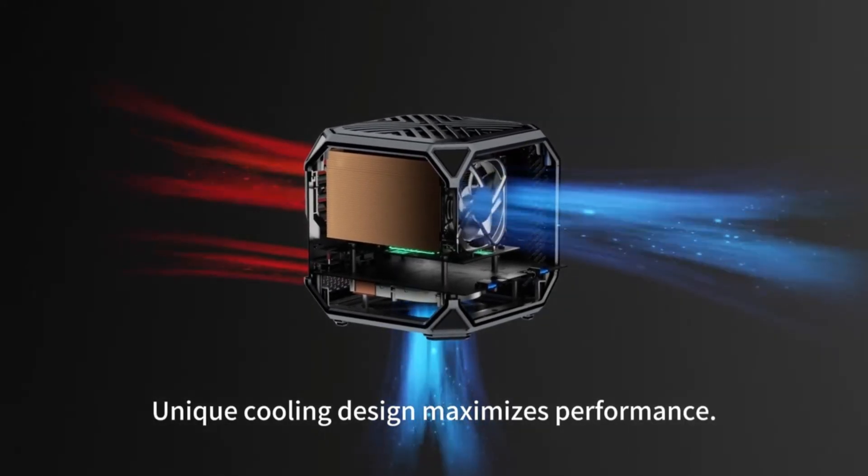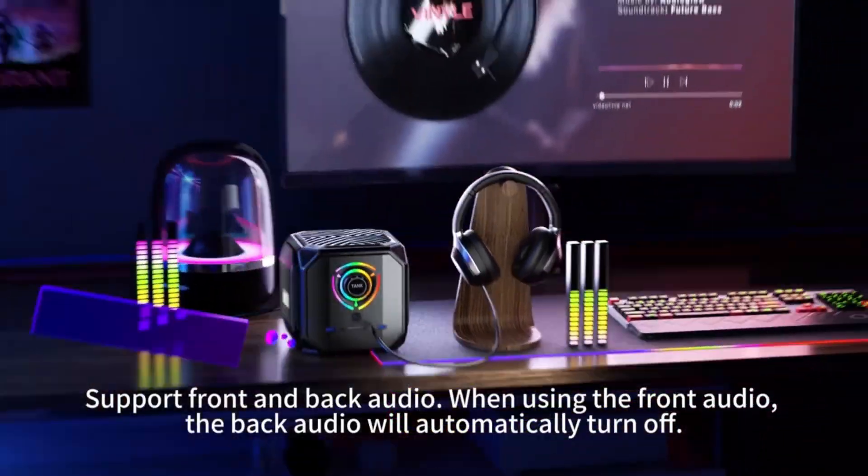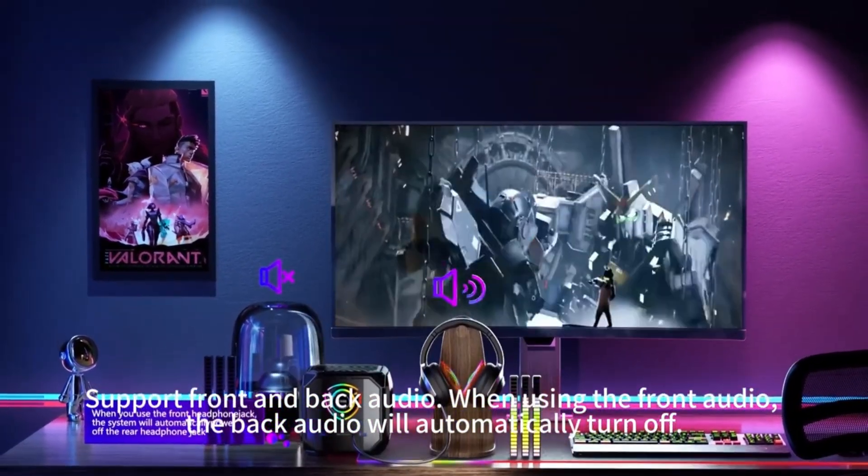The unique cooling design maximizes performance. It supports front and back audio — when using the front audio, the back audio will automatically turn off.